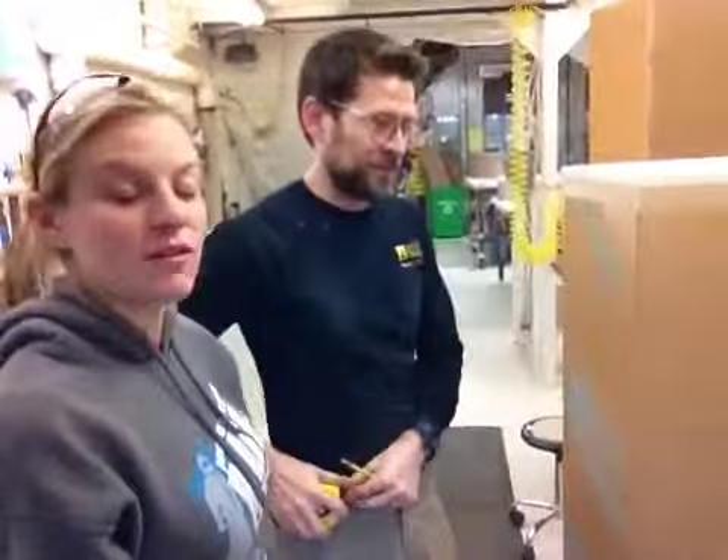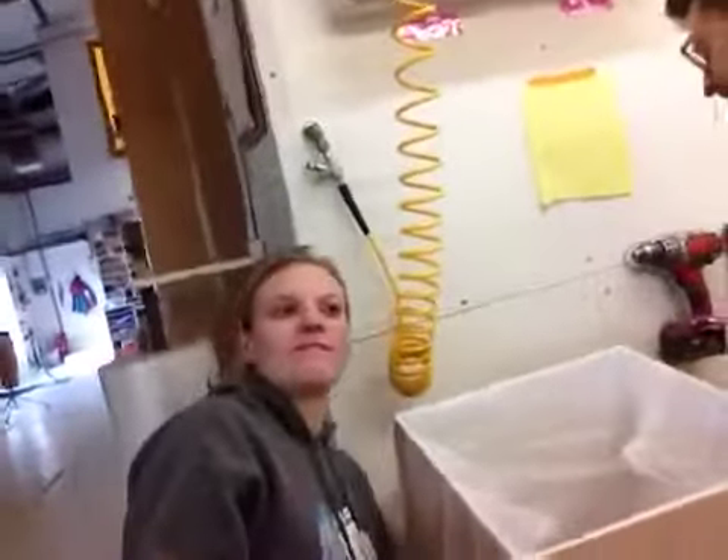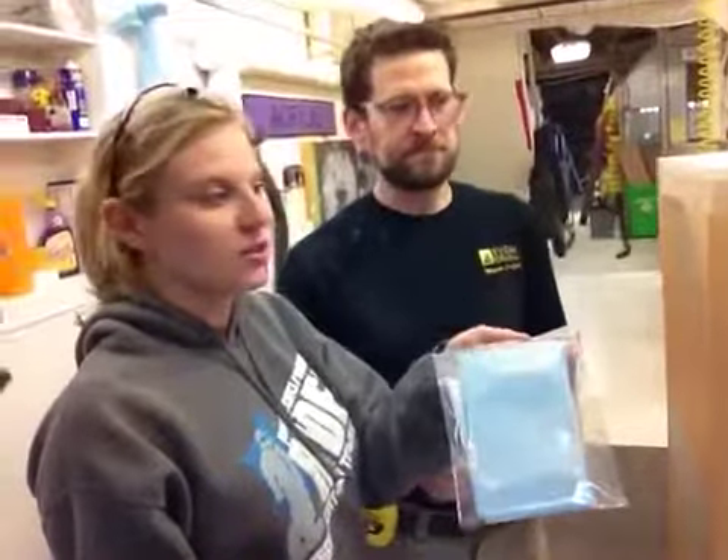It'll go out today via FedEx, shipping to New York, New York. You're going to get a cleaning kit with these. There it is — it's going to look like this. The most important part is the blue microfiber rag in the back.